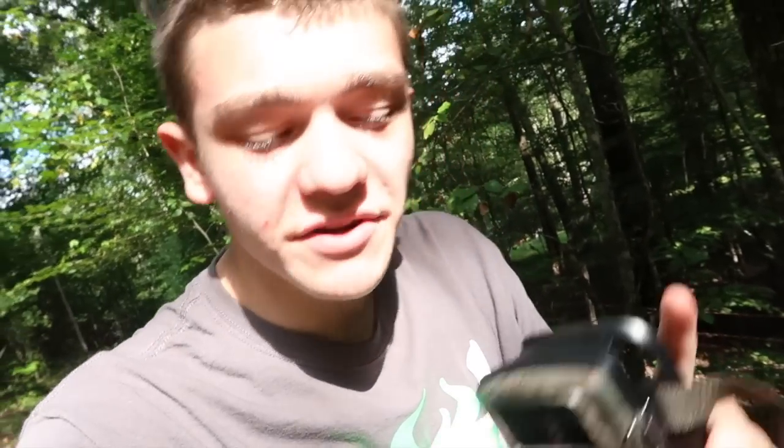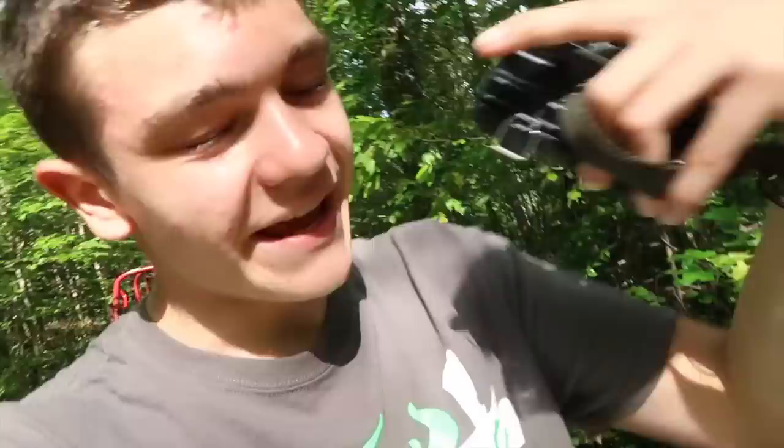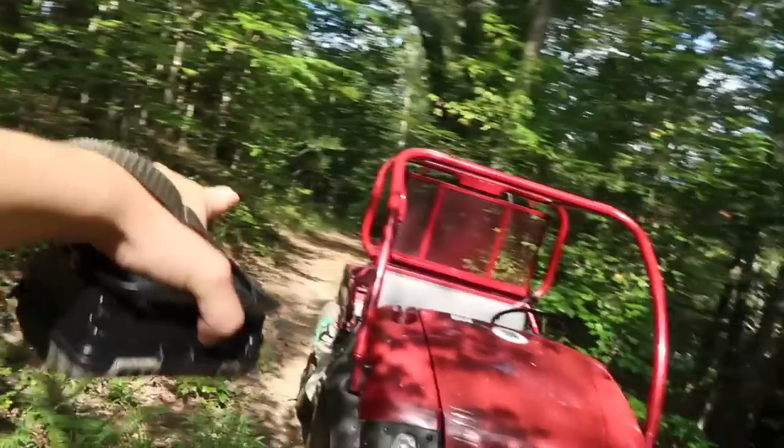If you don't have your trail camera yet or you're thinking about getting another one, I would highly suggest this one - the link is in the description, should be the first link. If you use that link it helps me out and makes it possible to come out here and make more videos. My first impressions: it looks really nice, especially with that added LED screen. We're going to put it right here in the same spot and let it watch for a good critter.